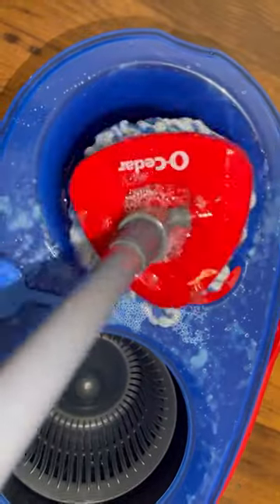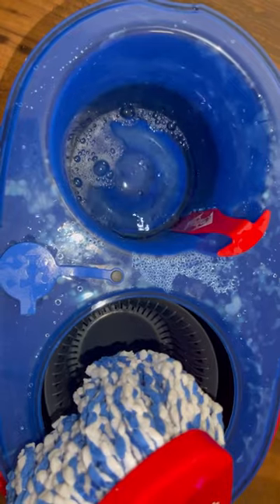Every pass moving forward, we're going to fill the little tank with the clean water, dunk our mop in it, and wring it out. This is so that we can clean our mop head first.